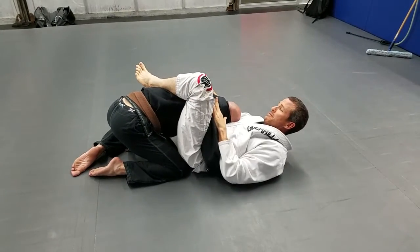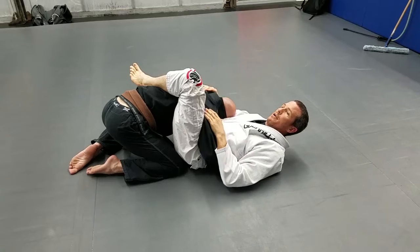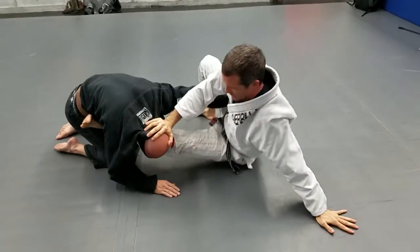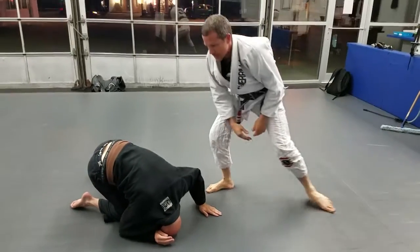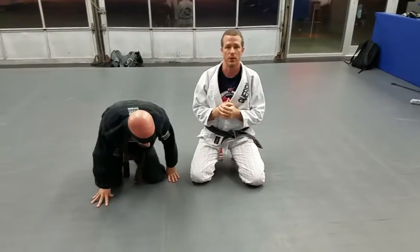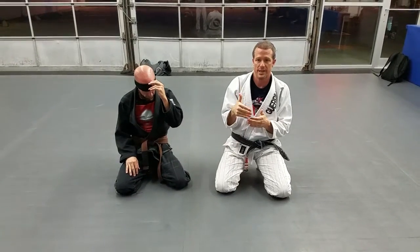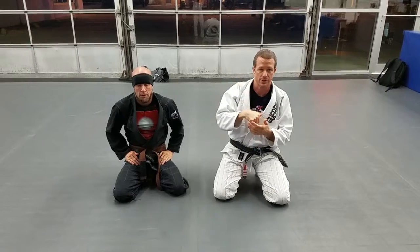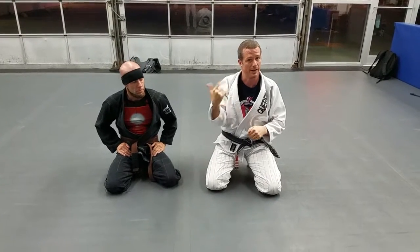He can't headbutt me — lock him down. My hips are elevated, now I'm ready. Double hip to the hips, create space. Breaking him down nice and tight, or either arm bar, moving into that more aggressive, elevated, angled position. Ready to either strike, keep myself safe, or get up and out of here.